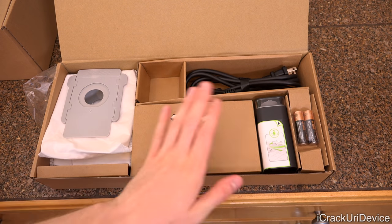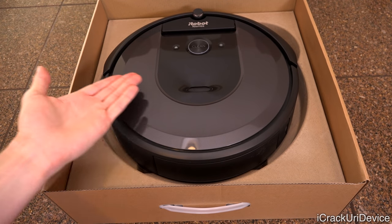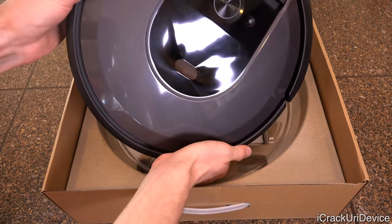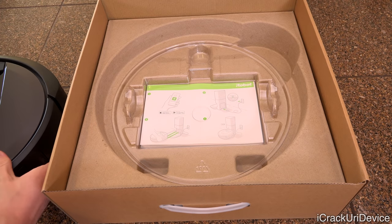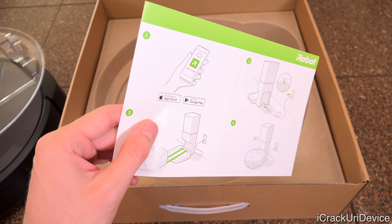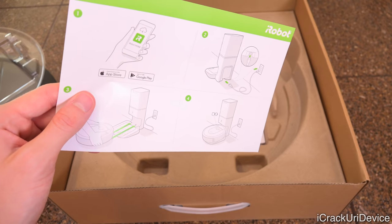Now let's move on to the primary star of this video — the iRobot i7 Plus. Lifting up the cardboard flap reveals the iRobot i7 unit sitting directly on top, and it looks very streamlined and improved over the 980. Below the robot, we do have some literature: a quick start guide that tells you to download the iRobot app, connect the clean base to the wall, and put the robot on the charging contacts.